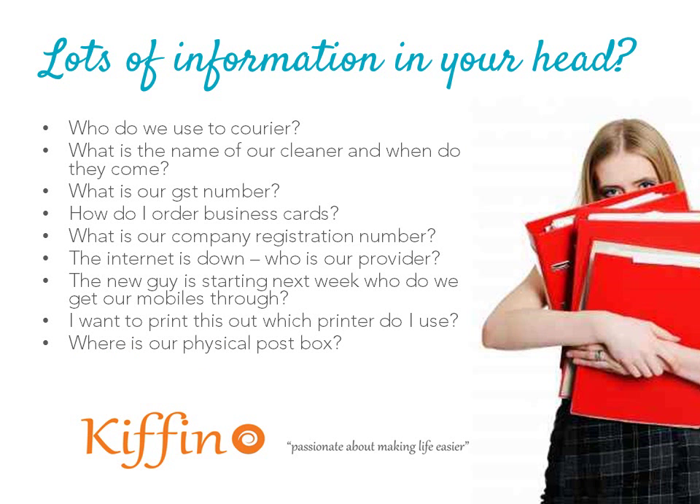Let's just stop and check in — are you in the right place? Do you have lots of information floating in and around your head about how you do business? Or do you have that really amazing office person and they take a holiday and you're stuck — like, how do I order business cards, or the internet's down, who's our provider again? Those things that really stop you in your tracks and can cause huge upheaval in your day and can stop you helping your customers.